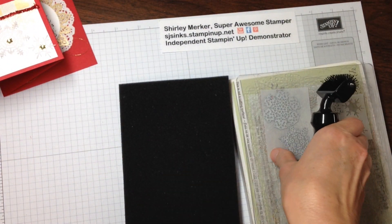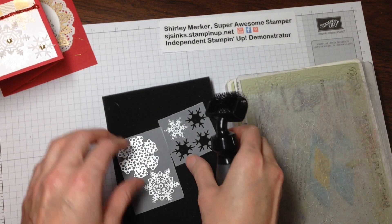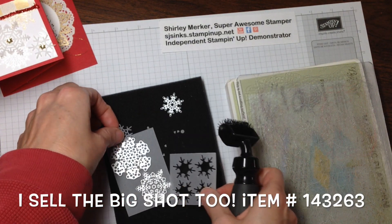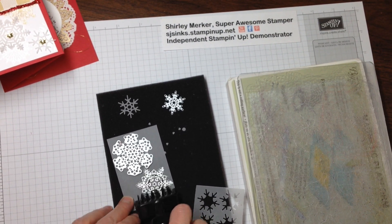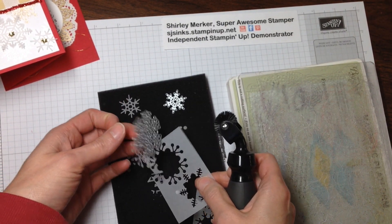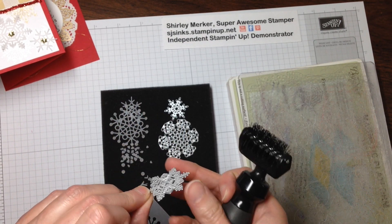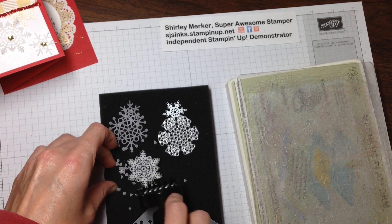I'll be bringing in the Big Shot brush along with the foam that comes in the same package. Transferring that to the foam, you want to run your brush over it — and see, the vellum snowflake just fell right out and all those little chads fell with it. You'll want a good waste basket when you use these. This one didn't fall out yet, but it is wanting to — let's just run through it at a different angle. Hopefully that will help it come out.